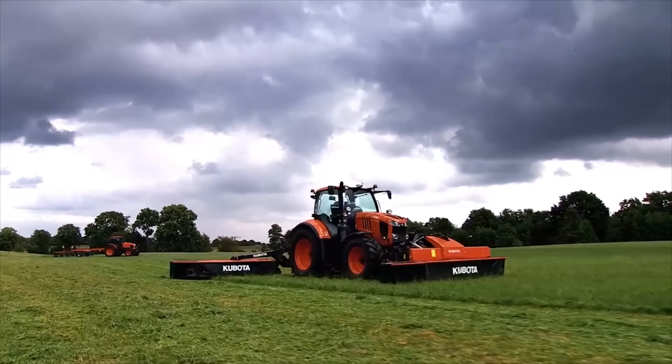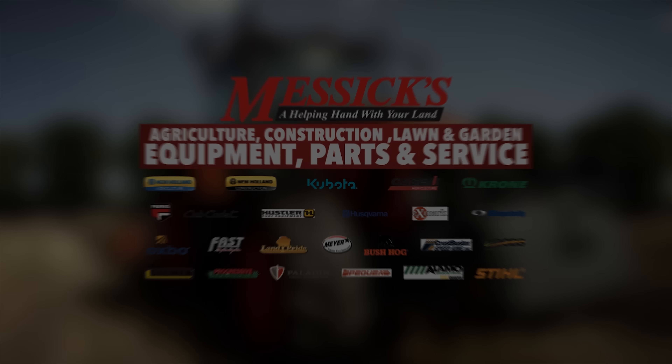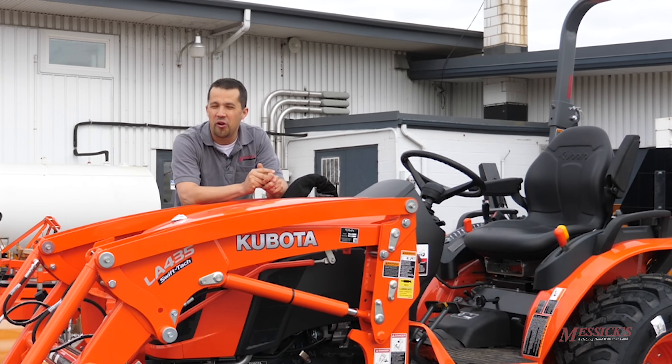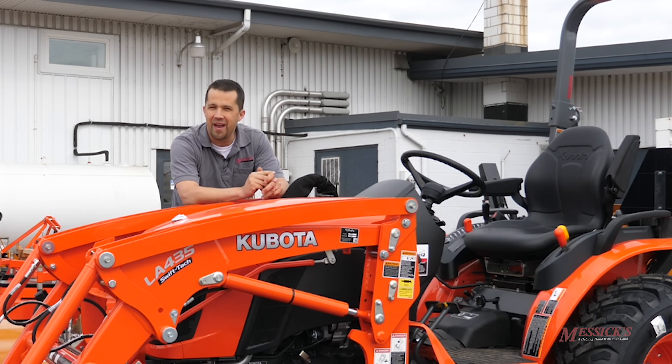Messick's — a helping hand with your land. Neil from Essex here with the new Kubota LA-435 front loader. Going to take a couple minutes here today and show you around this piece and talk about some of its new features.